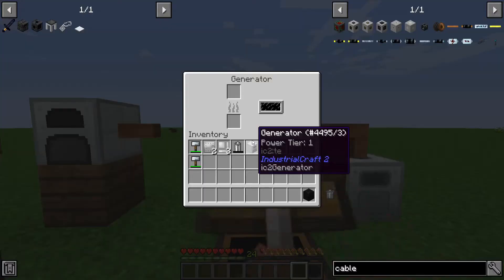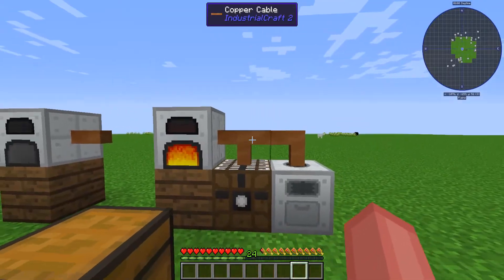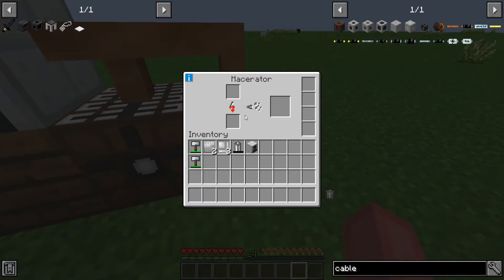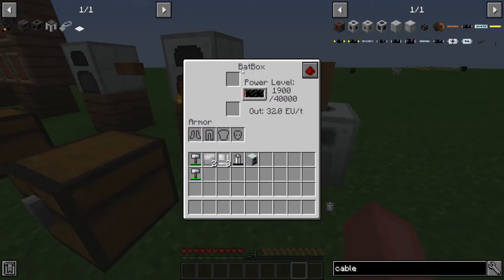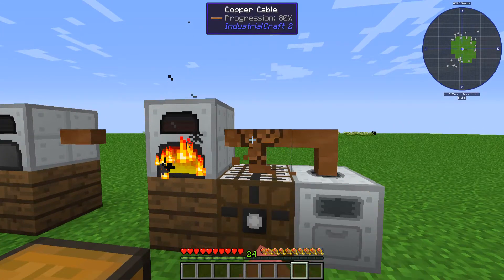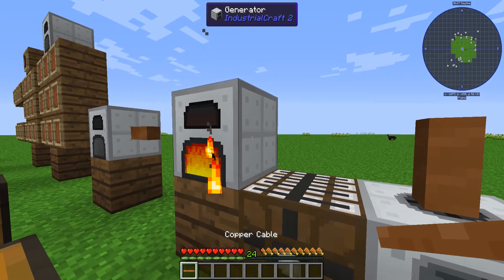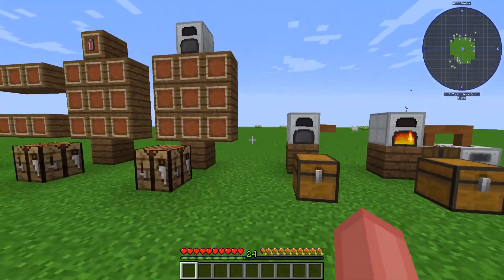However, if we use something like a coal block and put that in, it's going to show there are EU being generated, because we have copper cables running into a battery box and our macerator right here. I haven't gone over how to make a macerator, but that'll be for another video. You can see that the battery box is actually getting all of these electric units. Once the macerator is filled, it all goes to the battery box, and this will keep burning for quite a bit of time. If this is for some reason removed, it will store into the generator, and if you place it back, it will all flow out into the battery box or any machine that is currently needing or using it.